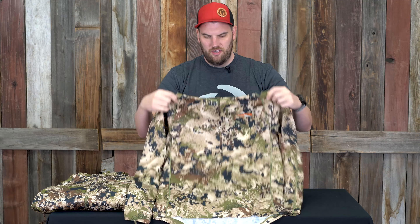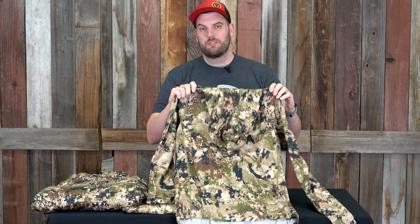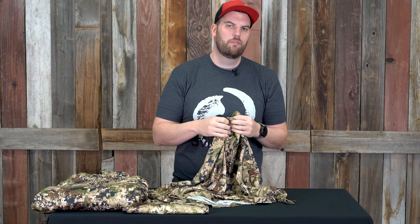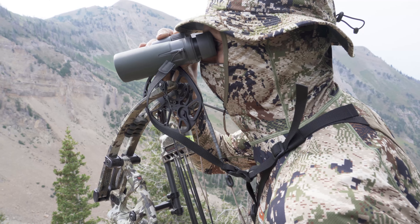Super comfortable, super versatile — if you can only get one pant, check this one out. Up next: the core lightweight hoodie. If you're a western big game hunter doing archery or early season, this is something you've got to have. There are so many applications for this — I even wear it as my regular base layer when it's cold out. You can always have it on. Unlike the Jetstream jacket that you might wear a quarter of the time in the field, you can wear this thing 365 days a year, no problem.